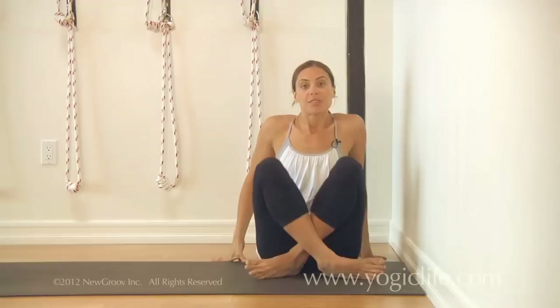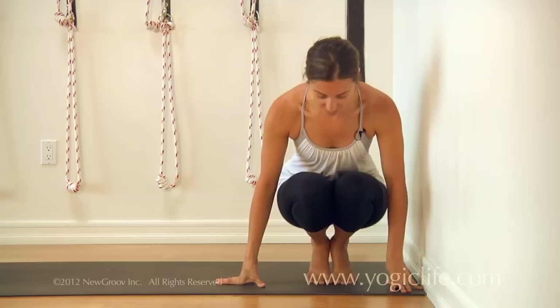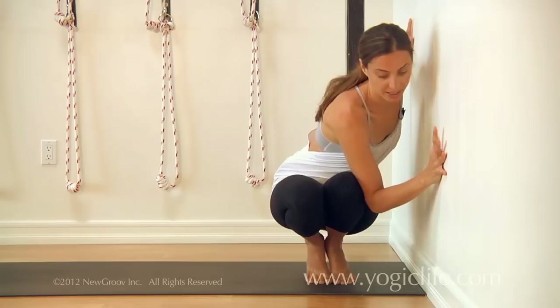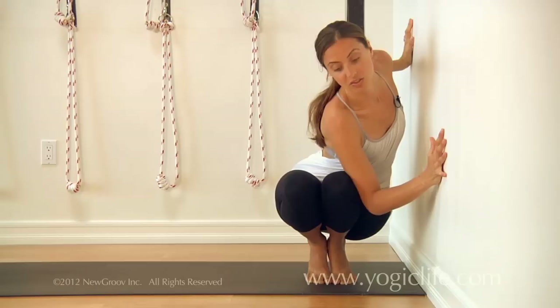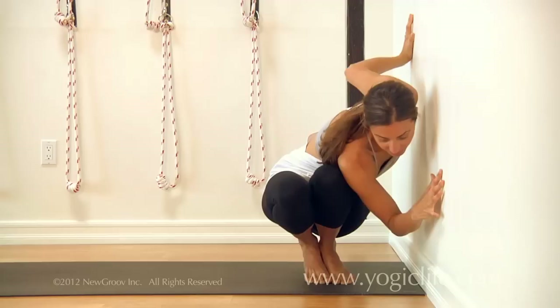This next variation on Pashasana was really helpful for me because you really have to work the legs and you can start to find independence here. You start off on your toes with your heels lifted and knees together, and then you start the twist with your right elbow outside of your left knee. You're already starting to work the actions of the twist — the right ribs coming in so the left side body can lengthen. Hands are on the wall for support so you can work the armpit to the outside of the knee, and as you do this you're working the right ribs up over the left thigh.